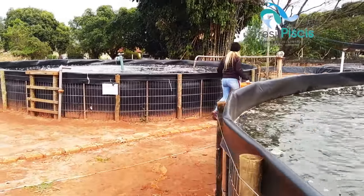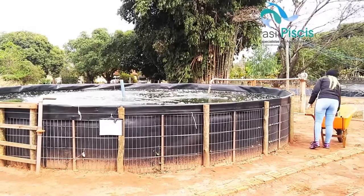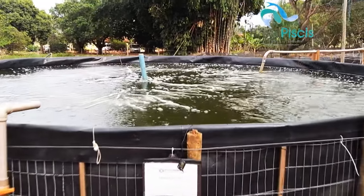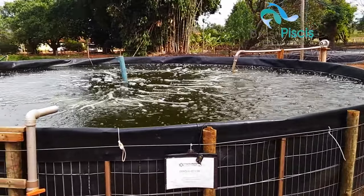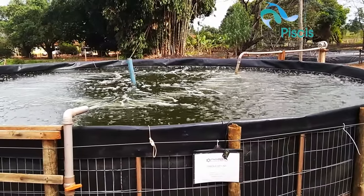The average water usage in our project is around 15% daily water replacement. This project managed by Adai currently has eight fattening tanks already installed for some time.